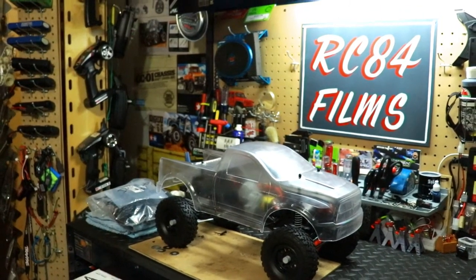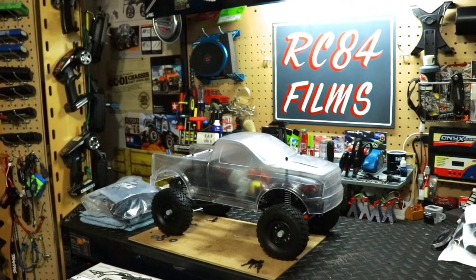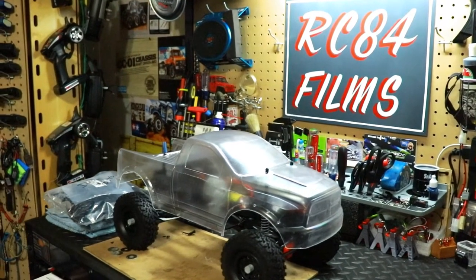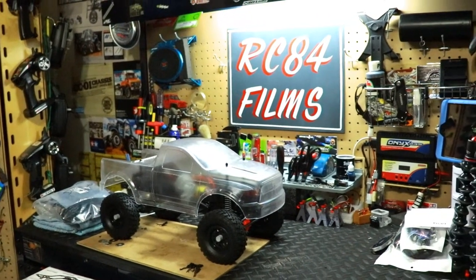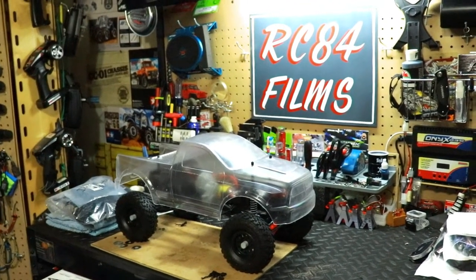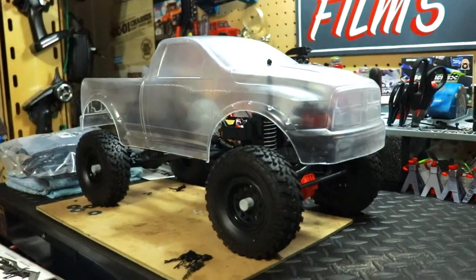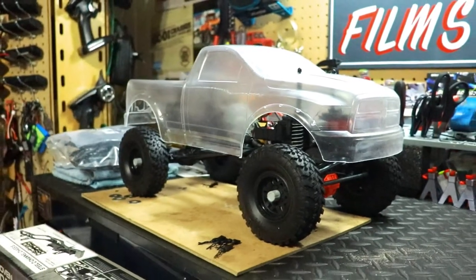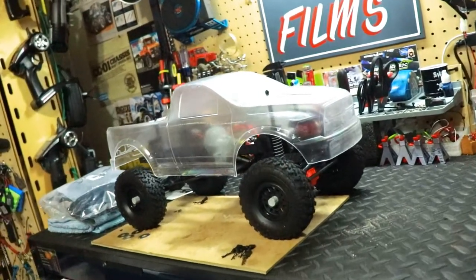Hey, what's up everyone, RC84 here. Thanks for watching. Update on dad's Axial SCX10-2 build project. We've been working on the vehicle for the last few days, about an hour to an hour and a half each day — one day on the axles, one day on the links, putting everything together, and it's turning out great. All we have left to do is paint the body shell and he'll be ready to go out RC-ing with me and hit the trails.